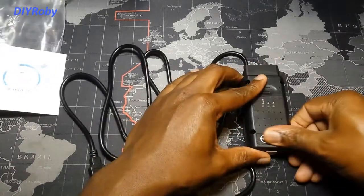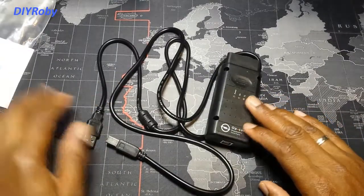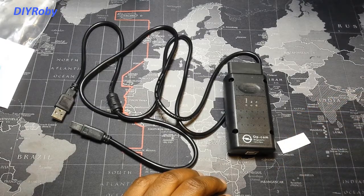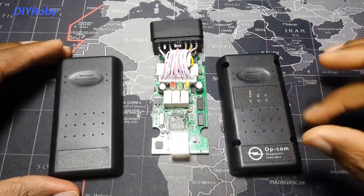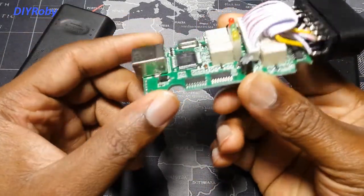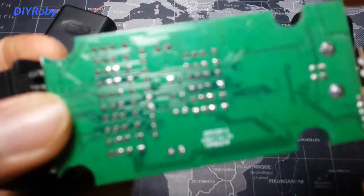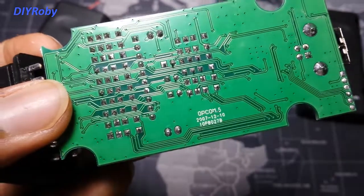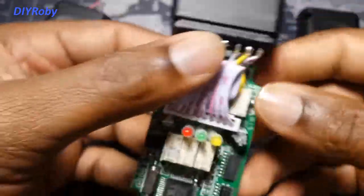So let's stick the sticker on the code reader — and that's it, we are in business. Let's quickly open it up and see if it has the chip the company claims it should. Four screws removed gives me access to the PCB — the printed circuit board — and it looks like this is an Opcom version 5 revision board. It's a single-sided board, meaning all the components are up here at the front.